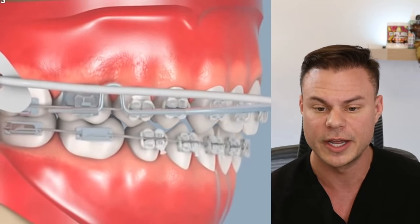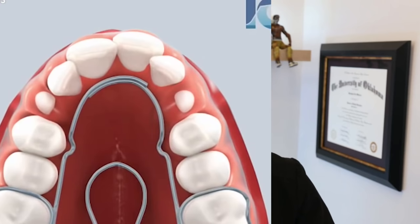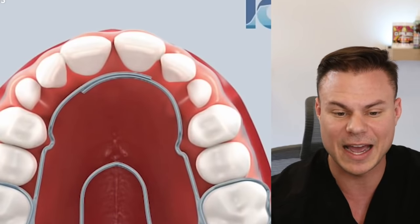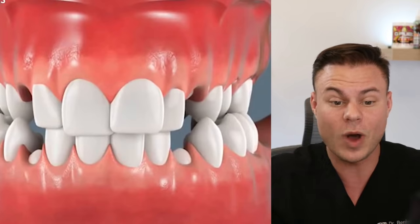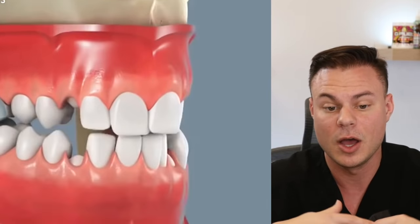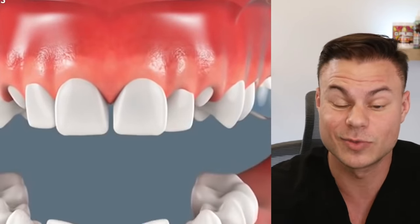Next up looks like some headgear — this is a quad helix type appliance. It basically expands out the roof of your mouth, getting it wider so you have more room for permanent teeth to come in, hopefully getting to a point where you might not need braces when you're older.